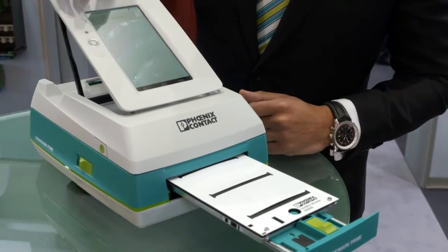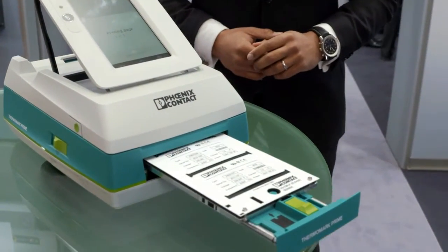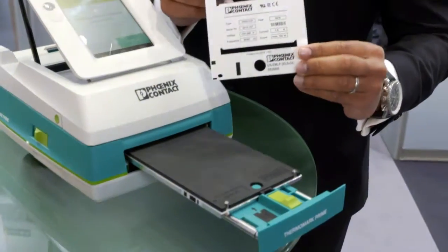But you can also take this great device into the field and work directly at the application. That means that in case you need to really remark something or use label identification products, you can do that in the field. And that's the great advantage this product offers you as a customer.